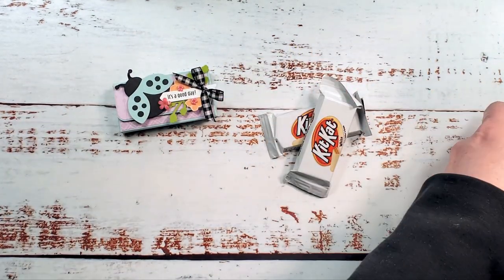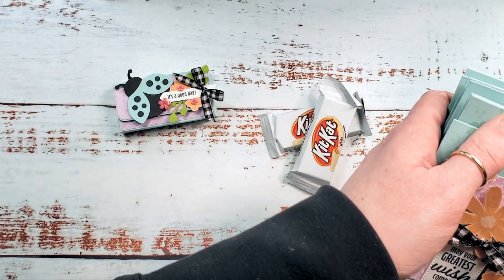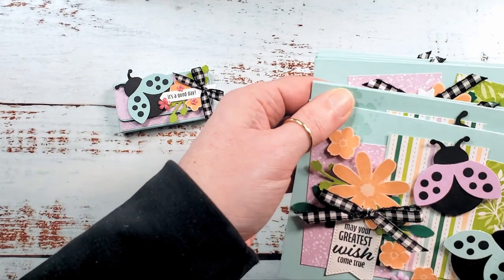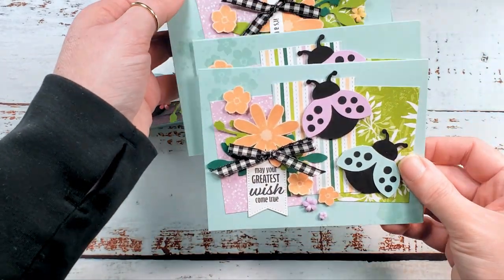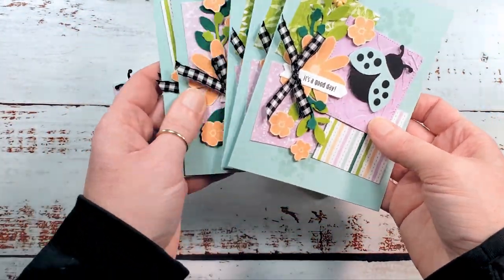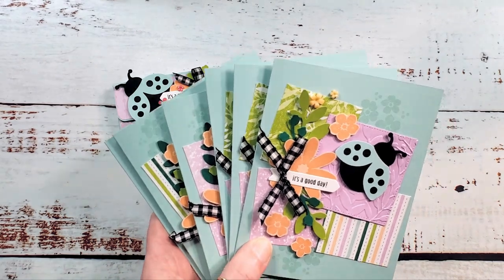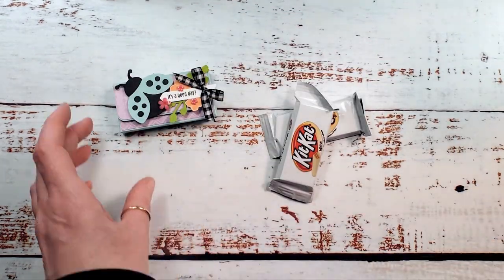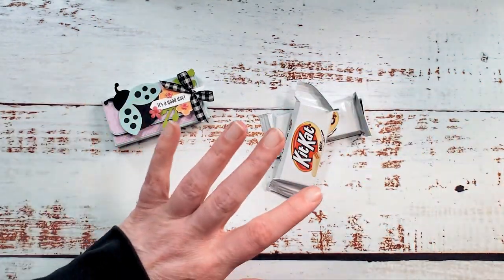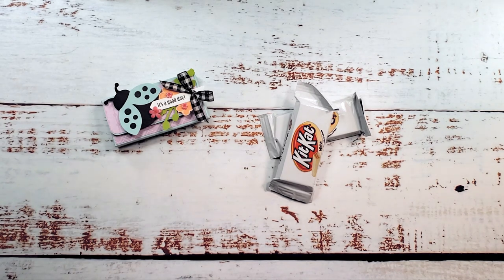The Stamp-A-Stack will be on the blog May 2nd, 3rd, and 4th. The class packets, optional, available while supplies last, will be in the KitchentableStamper store on Monday the 2nd. Our Hello Ladybug Stamp-A-Stack is coming soon. Here's your sneak peek — makes three or two of this card, three of this design, and three of this design. You're going to stamp an awesome stack of cards beginning May 2nd on the blog. Here's our little coordinated treat — this is our coffee and a mystery in the Craft Social, which is our Facebook group with the link below.